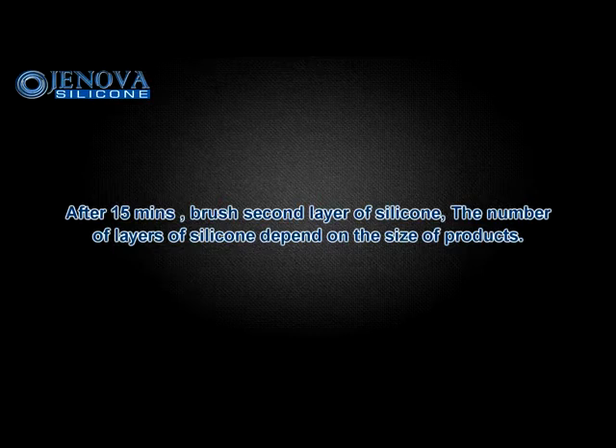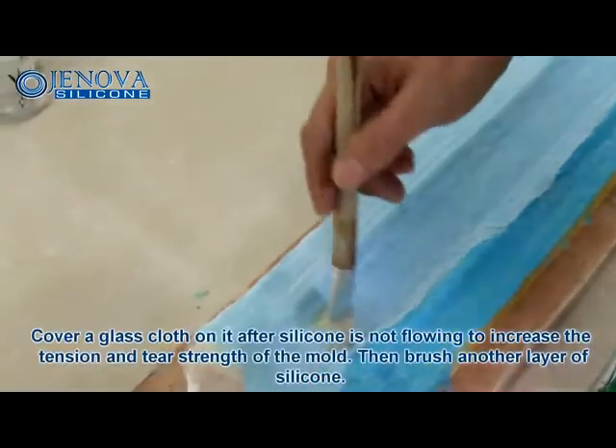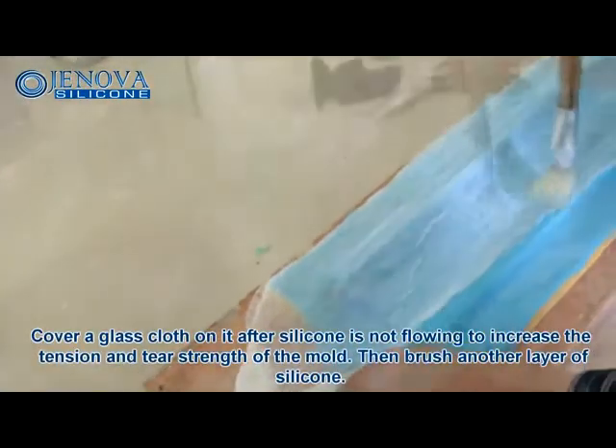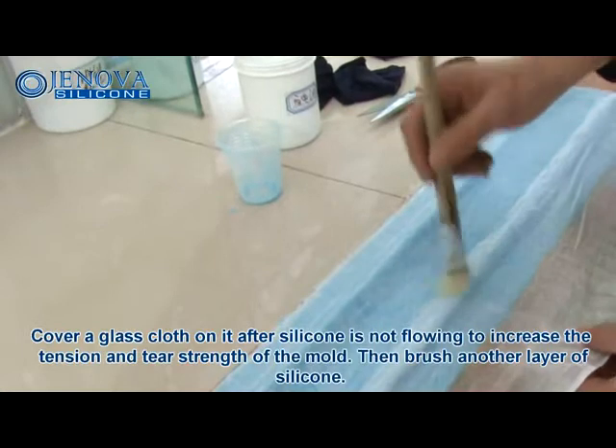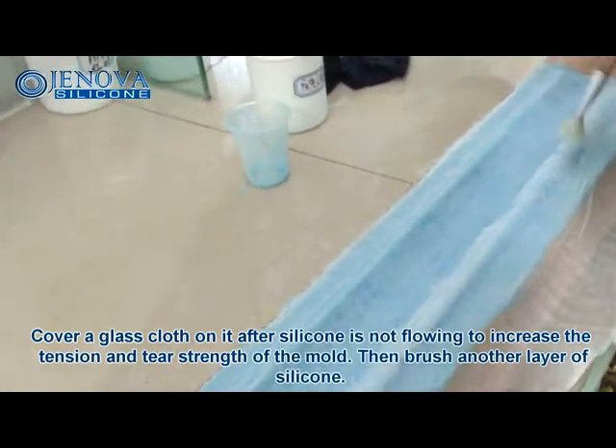The number of silicone layers depends on the size of the product. Cover glass cloth on it after the silicone is no longer flowing, to increase the tension and tear strength of the mold. Then brush another layer of silicone.